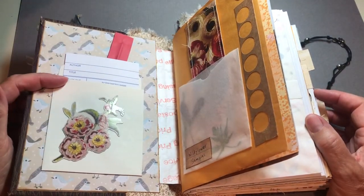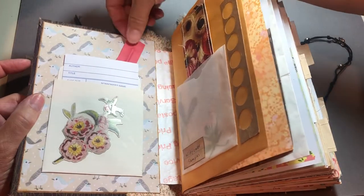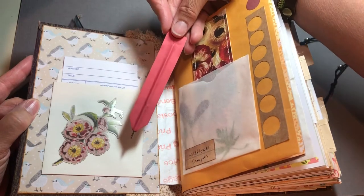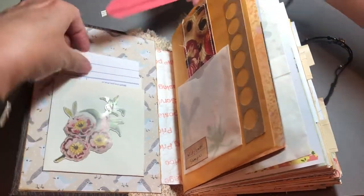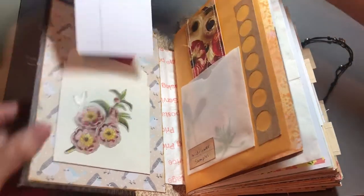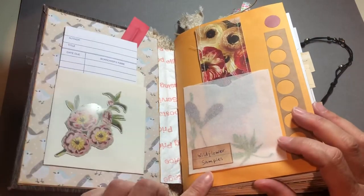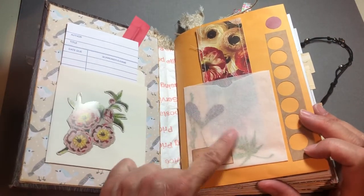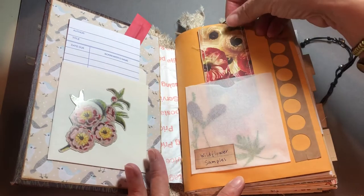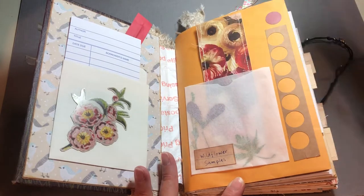So here we go. Inside is a library pocket and a flat pen. You can tuck something back here — that's where I had the flat pen. And then wildflower samples; there are actually some in there that you can remove or leave, whichever you choose. A little journaling space behind the wildflower samples.